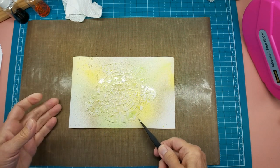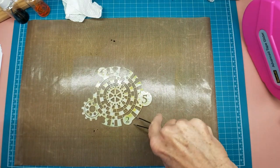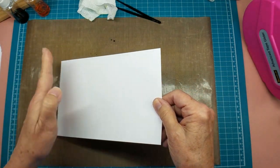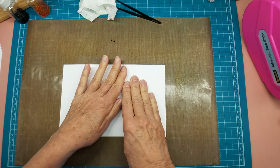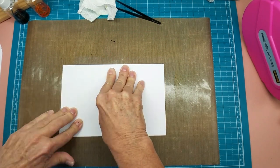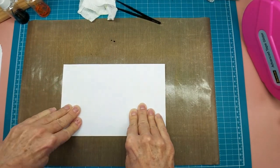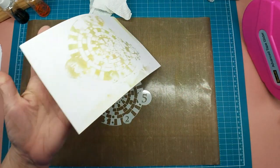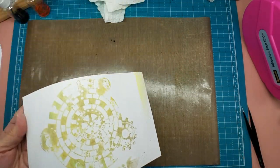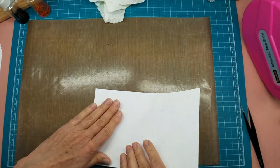Now I'm going to pick up the stencil and pull my page, trying not to bleed the stencil at all. Now we're going to lay right down on top of that and let the ink pull up into the paper - don't rush it. Isn't that interesting! Now I'm going to put this over in my soaker tray and harvest some of those ink blobs that are out on the mat.